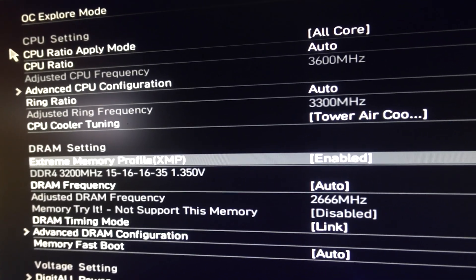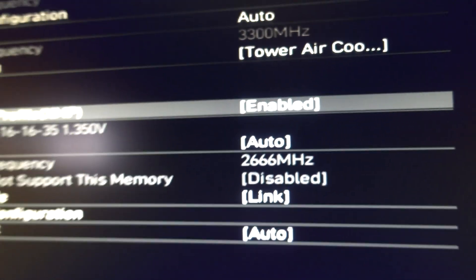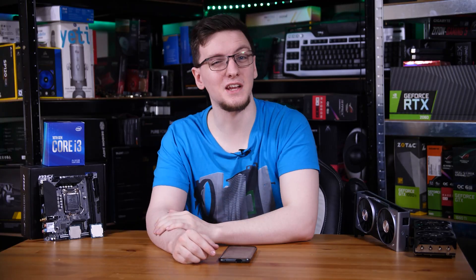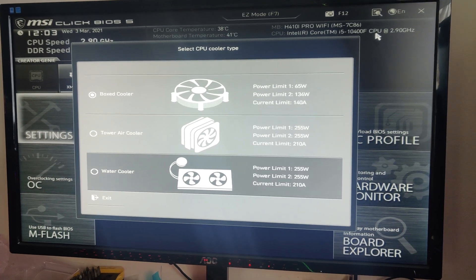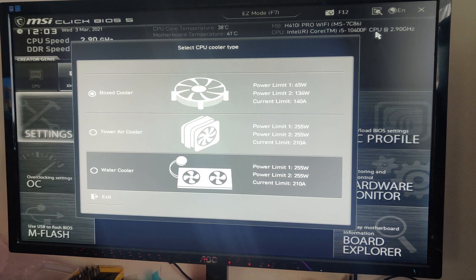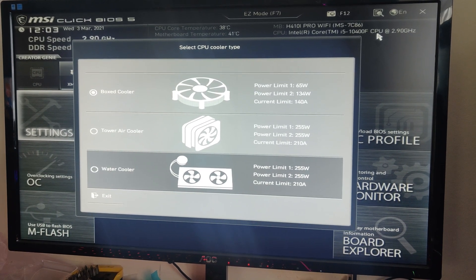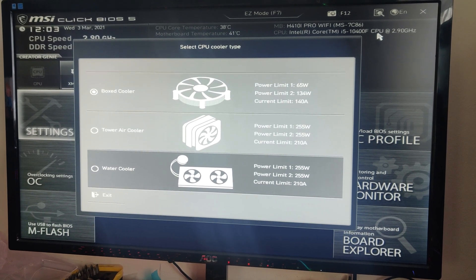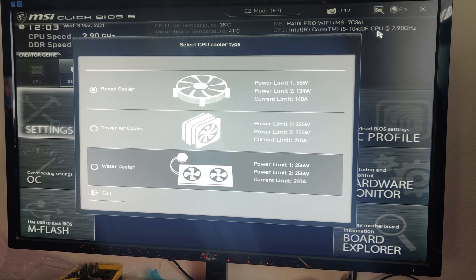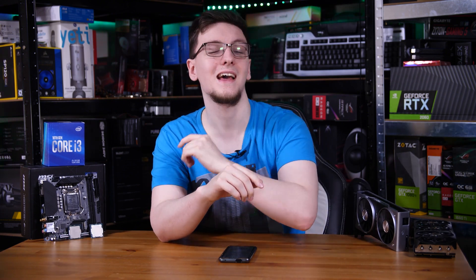Even though I'm using a relatively conservative 3200MHz kit, even on this H410 motherboard, I cannot set it — even via the XMP profile — to anything higher than 2666MHz. One thing the board did let me change was the PL1, or Power Level 1 profile, and PL2 for that matter, depending on if I was using the awful box cooler or an aftermarket water or air cooler. In the BIOS, it popped up with a menu to ask which cooler type I was using. If you leave it on the boxed cooler setting, it defaults to the standard PL1 and PL2 profiles of 65W and 134W for the 10400F, but if you set it to the air or water cooler options, you can have it set PL1 and PL2 to 225 watts. Naturally, I set that for both the 10100 and the 10400F.